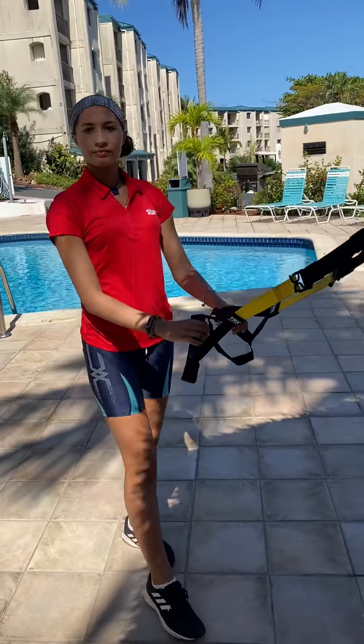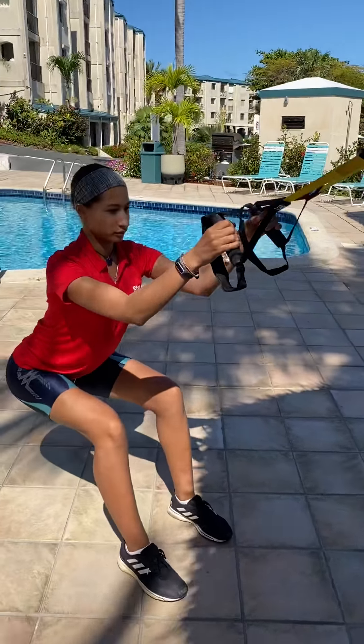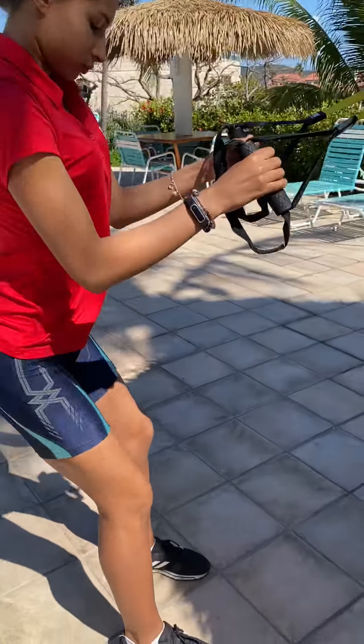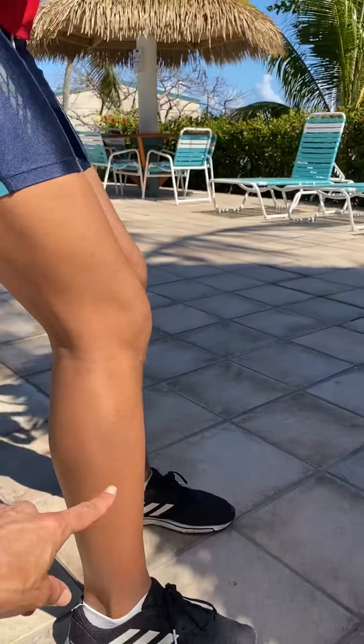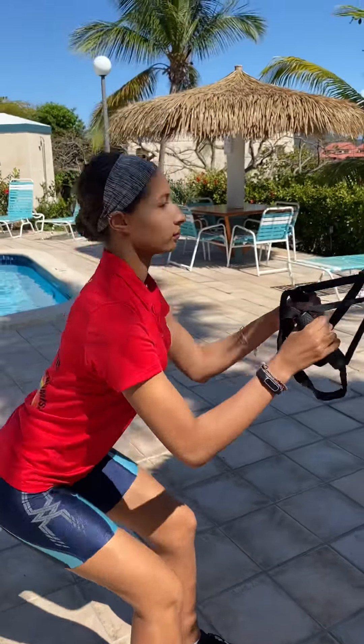What would you like to do first? Squats. Okay, go ahead. So remember when you do a squat, you keep your knees lined up over the heel like that, and you draw your hips back so you're doing flexion and extension.